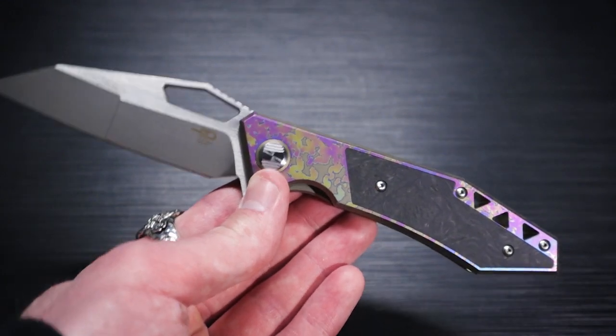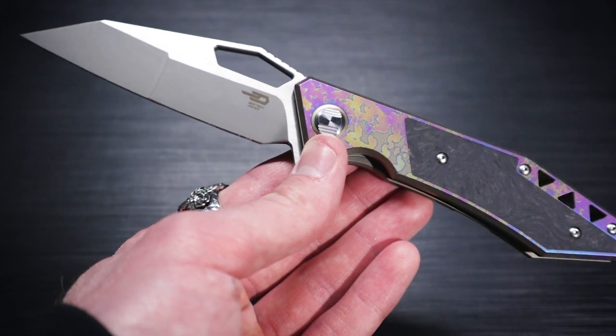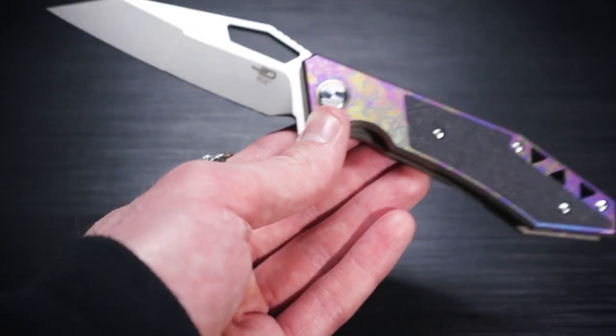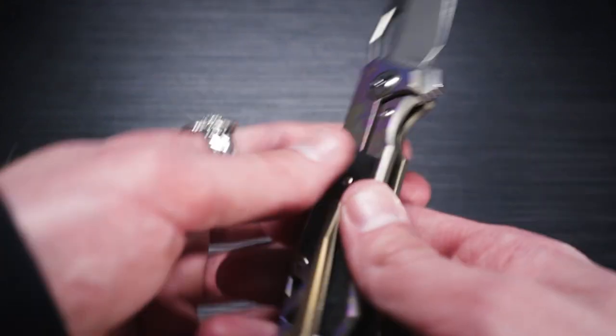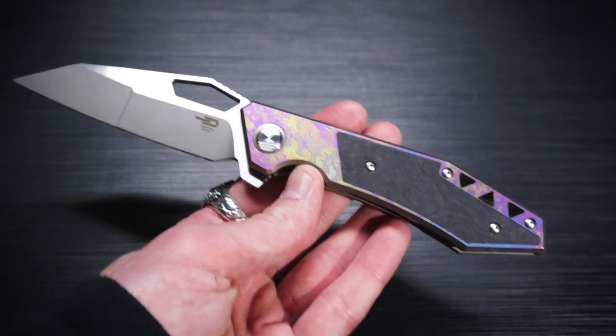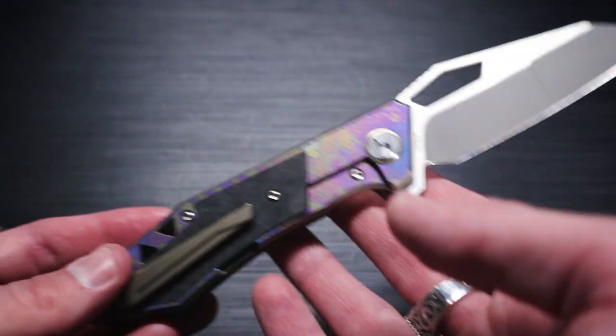I wouldn't mind if it was mine — if someone wants to give me one I'll link my address below... no, I ain't going to do that, I'll probably have a bomb show up at my house. But yeah, just figured I'd make a quick little video on this guy. Not really a review because I haven't used it heavily and I'm not going to. I'm not going to baton through wood — we're not doing a baton test. Just kidding.